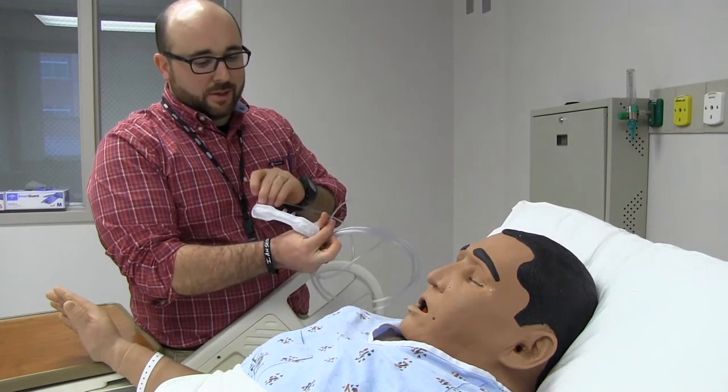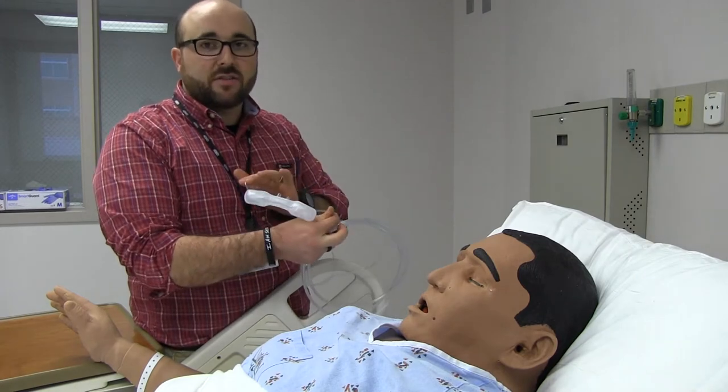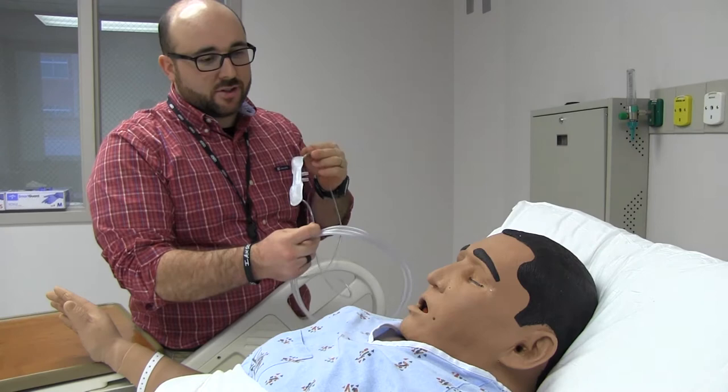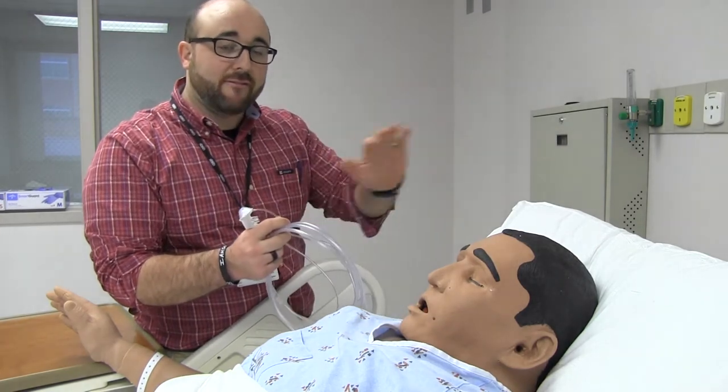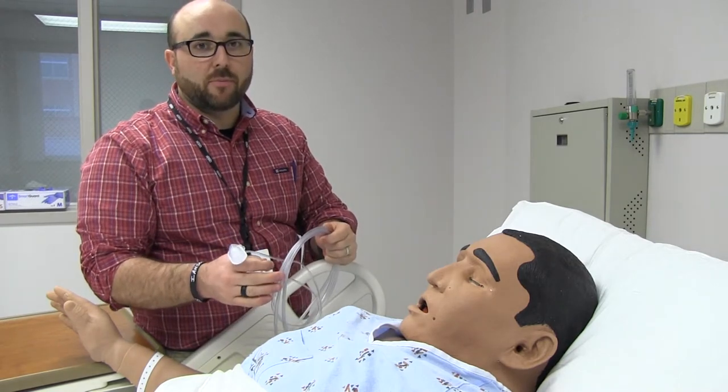If you see one of these devices, it looks a little bit weird. Some people call it the mustache. This is an oxygen conserving device. The brand name is Oxymizer. What this allows us to do is give a larger FiO2 to the patient while getting a lower oxygen flow from the flow meter.